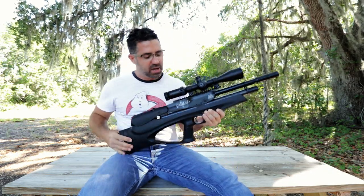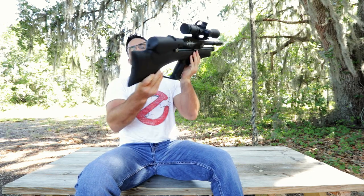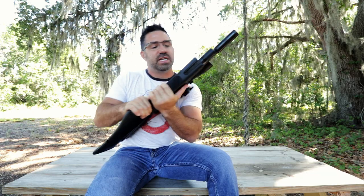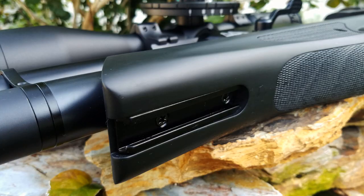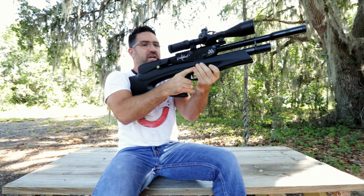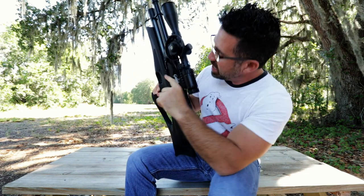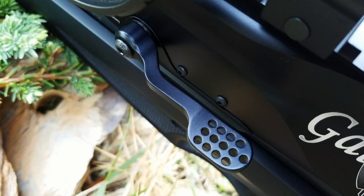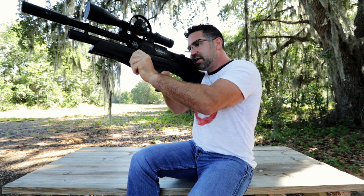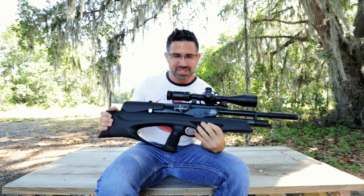Some other nice features about the Galahad are its dual-stage, match-grade, fully adjustable trigger that has the safety integrated right into the side of the blade. On the back of the gun is a nice rubber butt pad adjustable for both height and cant, so you can get very comfortable. On the bottom is a nice integrated accessory rail so you can mount things like bipods, lasers, and flashlights. Atop the gun is a very cleverly placed bubble level, always in line with the eye of the shooter to help take cant out of your shot for long distance shooting. One of the coolest things about the Galahad is Air Arms' brand new paddle cocking lever, which enables the shooter to stay on the gun while cycling the magazine. It can be safely decocked, and is very easily switched to the other side for lefties.